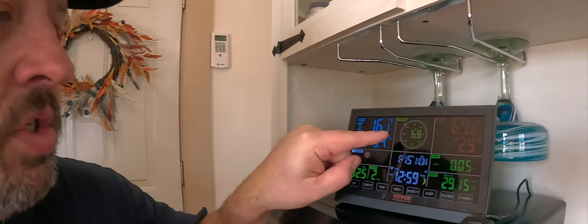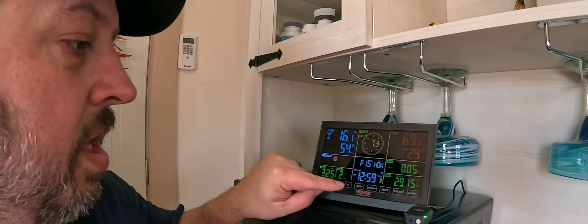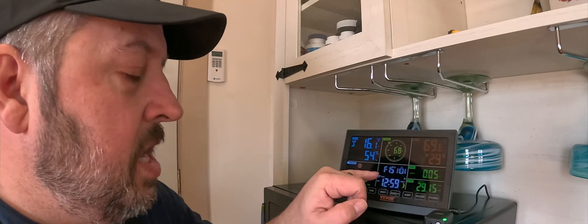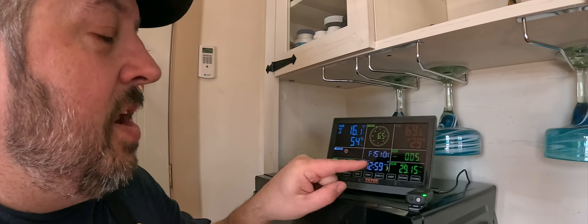Wind direction — I was talking about how important it is to get that set. If I hit wind, it will even tell me what my gusts are, and tells you the direction. Once everything is synced and you set up the time zone, it tells me the month, date, time, and moon phase. It shows me that I am synced with the Wi-Fi, so that's very key.